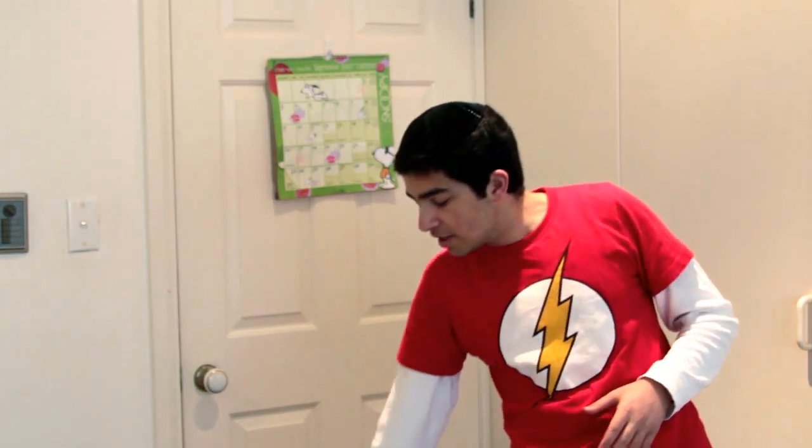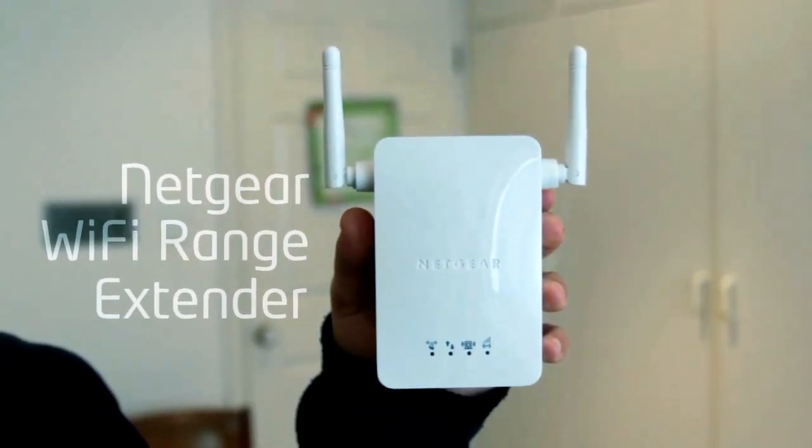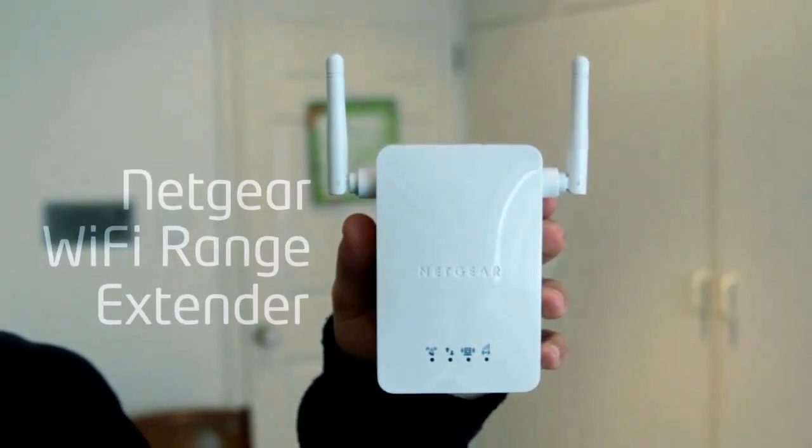To combat this issue, check out the Netgear Universal Wi-Fi range extender. It comes in at around about $70 to $100, depending on where you can find it.